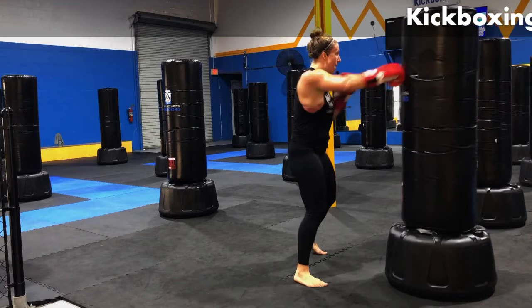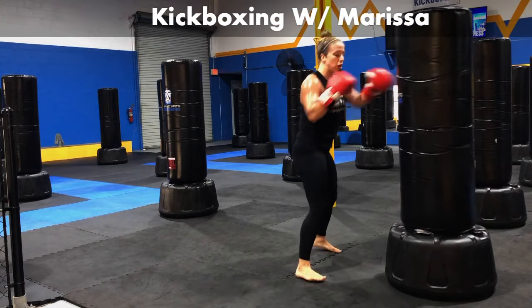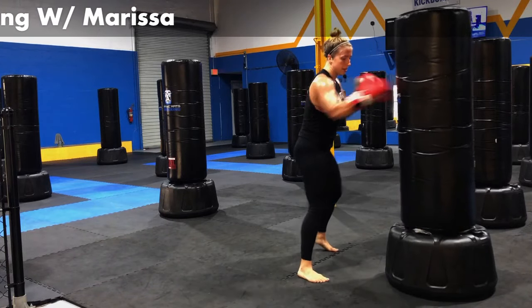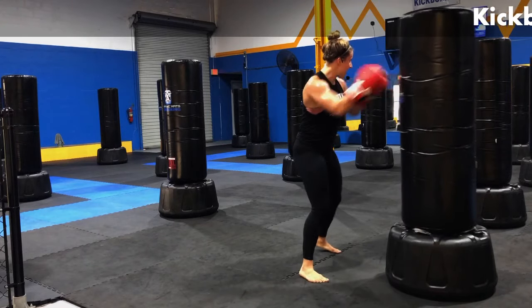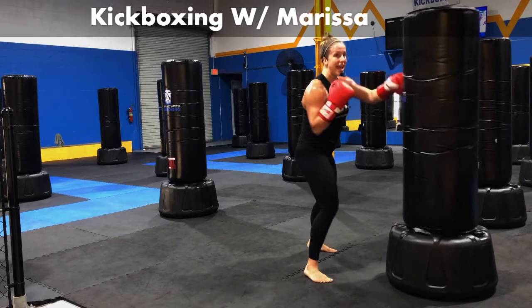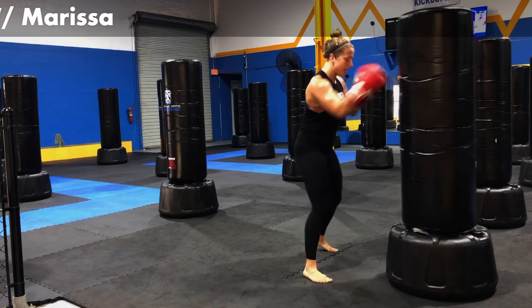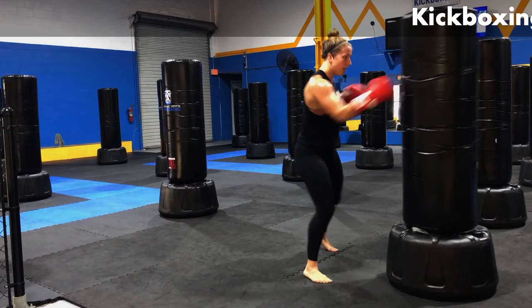We're going to jab, cross — burn up on the top of that bag. Go in for full speed now. Let's go. Pick them up, fast hands. Send them out for ten, nine, eight, seven, six, five, four, three, two, one.